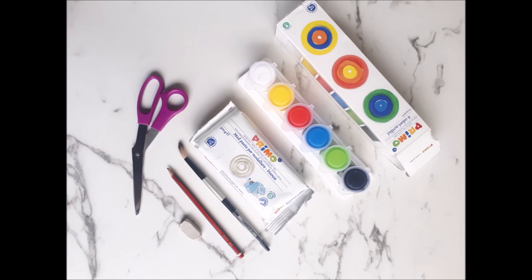Here are a few things you're going to be needing: acrylic paint, air dry clay, a paintbrush, a pencil, an eraser, a pair of scissors, and a sketch pad.